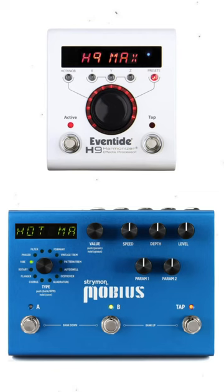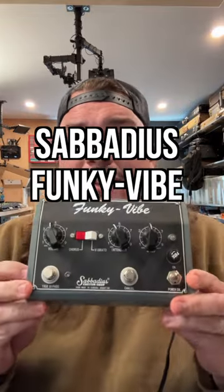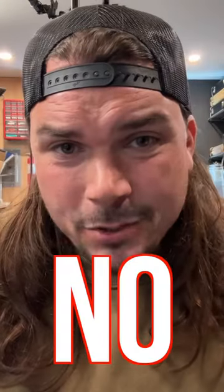Do you think a multi-effect pedal like this can realistically approximate a beautiful analog stereo chorus? Can it approximate a real vintage-style univibe? Can it approximate a beautiful rotary sound? Absolutely not.